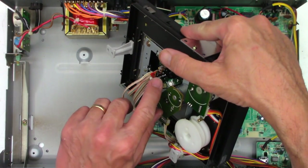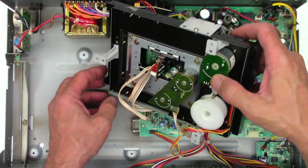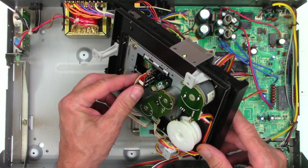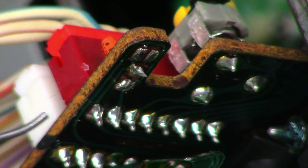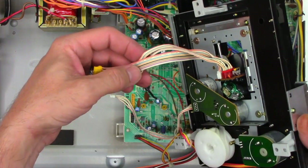Let's look for a shorting tab — there it is right there. I'm going to put a solder blob across that before I do anything else. That way it will allow me to unplug these connectors without fear of damaging the optical pickup. There are the solder pads on the bottom of the optical pickup — let's bridge those with some solder. Now there's a dead short across the laser diode so that if we unplug everything, there's no chance for ESD electrostatic discharge to damage this unit. Now I've gone ahead and unplugged the optical pickup completely.